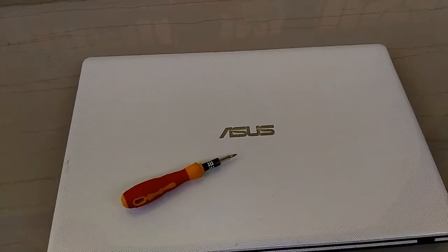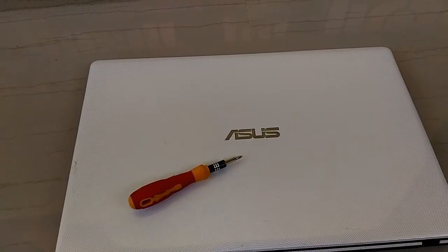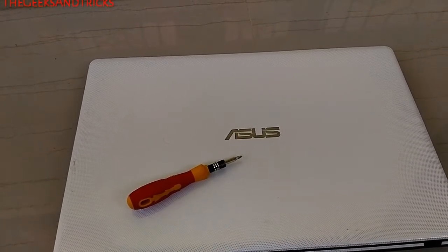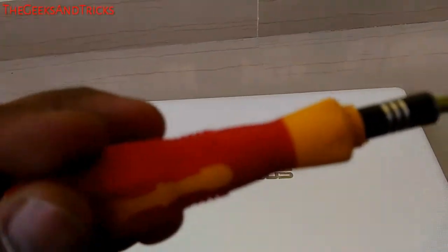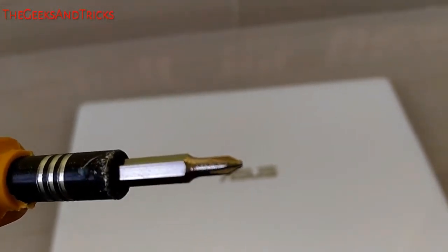Hey guys! Welcome to the Geeks and Tricks. I am Ankurad and today I am going to be showing you how to remove the RAM or the memory card of a laptop. In order to do this, you are going to need your laptop and your screwdriver just like this. This is the tip and that's pretty much it, so let's do this.